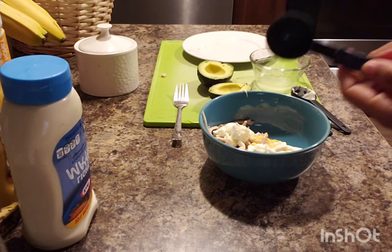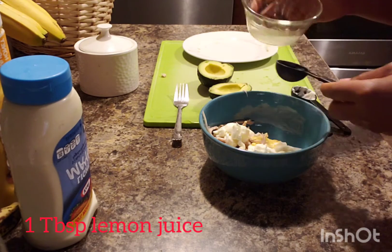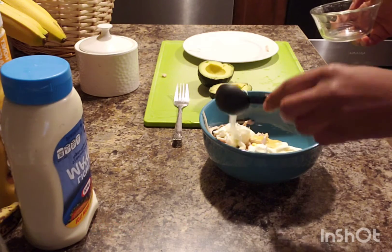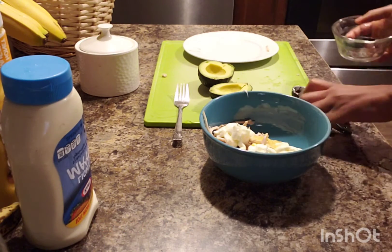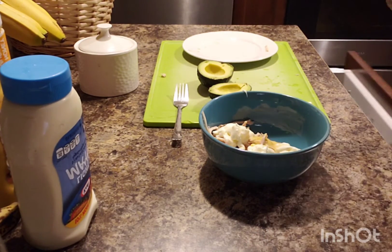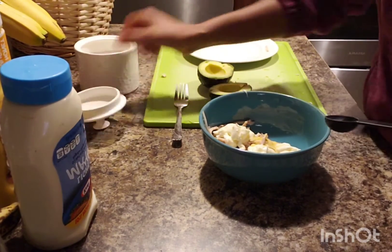Then I'll add one tablespoon of lemon juice — exactly one tablespoon. I'll also add one teaspoon of sugar.